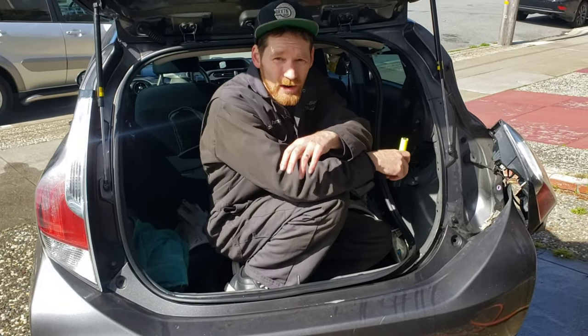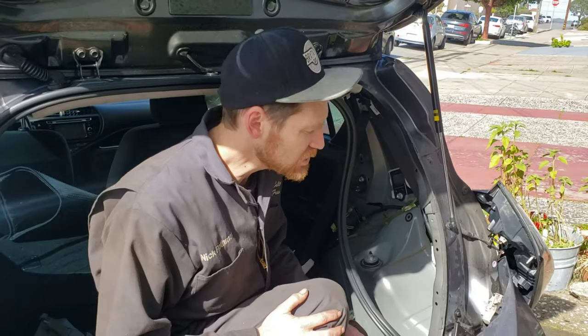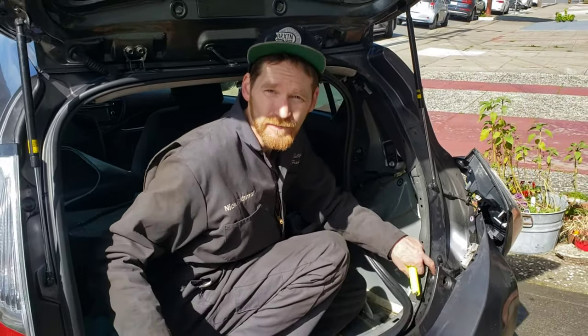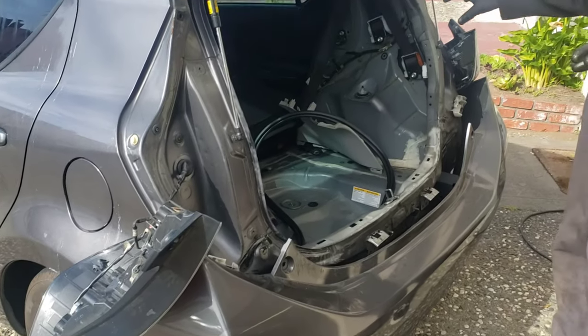This is a serious problem for cars because the interior becomes mildewy. People have actually sold cars — cars have been totaled — because of a leak like this. The electronics get soaked and other damages ensue. So we're going to let all this dry out, and then carefully silicone all the gaps. We found the source of the leaks, filled them with silicone, now we're going to reassemble, and once the glue is dried, we'll retest.